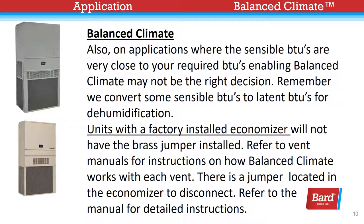However, Balanced Climate mode will consistently deliver all of its benefits and provide more comfortable surroundings even in these extreme climates while working in conjunction with a dehumidification unit. Also, on applications where the sensible BTUs are very close to your required BTUs, enabling Balanced Climate may not be the right decision. Remember, we convert some sensible BTUs to latent BTUs for dehumidification purposes. Units with a factory-installed economizer will not have the brass jumper installed.